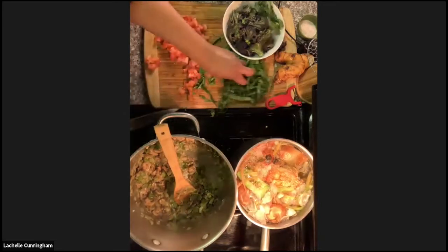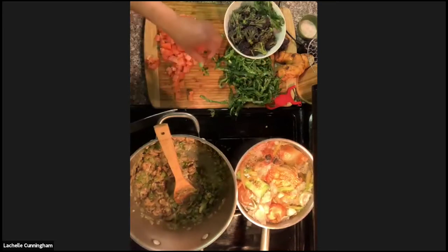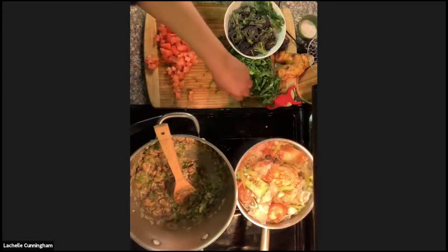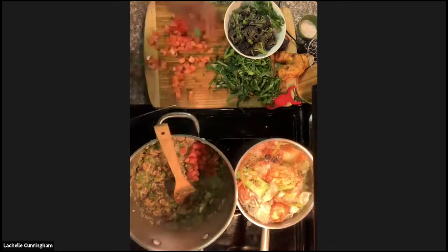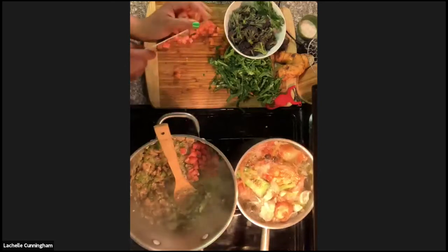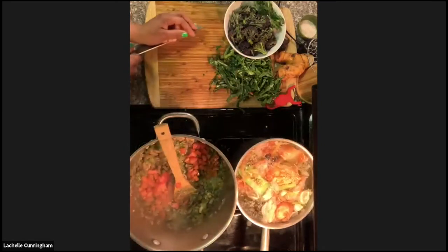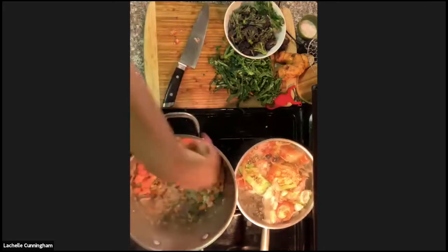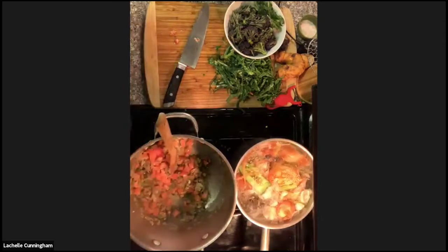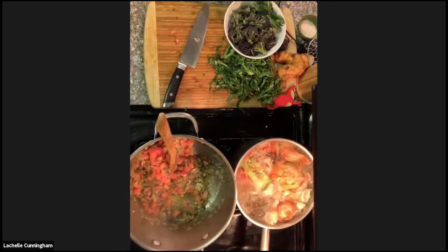Collard greens have been cultivated for over two thousand years around the world — the Greeks have been cultivating them for a long time, and Africa has been cultivating them for a long time too. She adds salt to the pan, noting it's hard to manage with wet hands from constant vegetable prep.